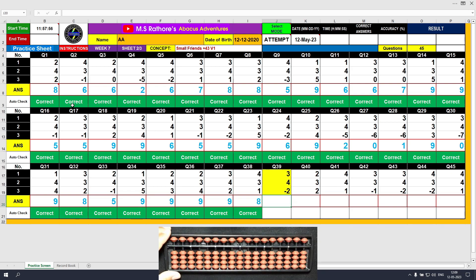Question number 39. Plus 3 directly, the answer is 3. Plus 4 — formula: plus 4 equals plus 5 minus 1, the answer is 7. Minus 2, the answer is 5. Clear and type 5.